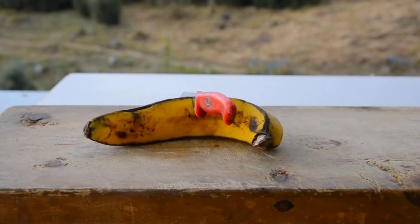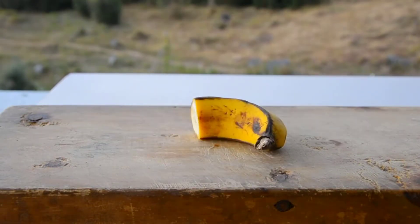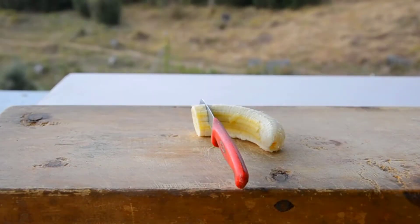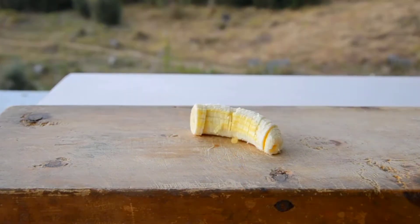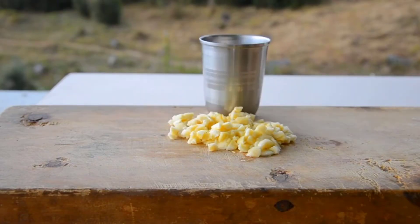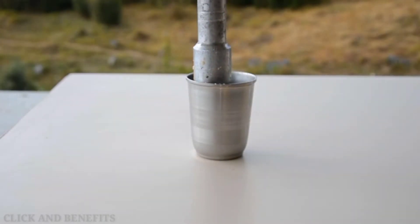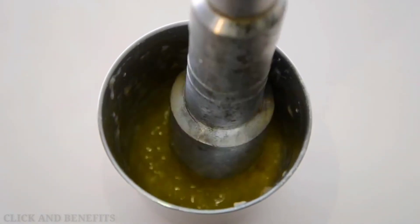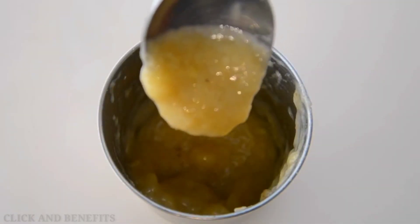First we're going to chop the banana. Here we'll only be using one half of a banana, but that will depend on how much you want to extract — a full banana should be enough for 5 to 10 samples. Note that the knife doesn't have to be too sharp and you can always use a spoon instead. Make sure the banana is chopped very finely. Next we're going to mash the banana. If you have a pestle, this is the best method; if you don't, a spoon will be fine. Either way, make sure you end up with a very smooth consistency.